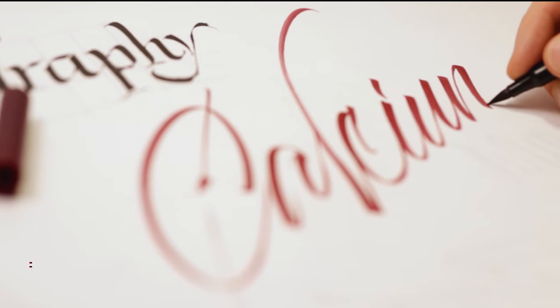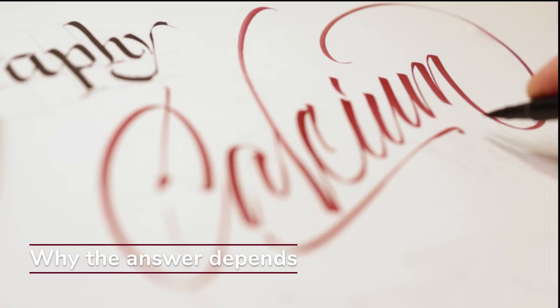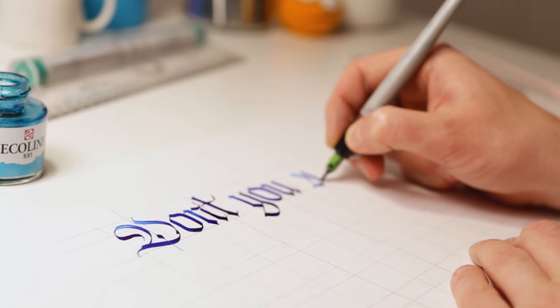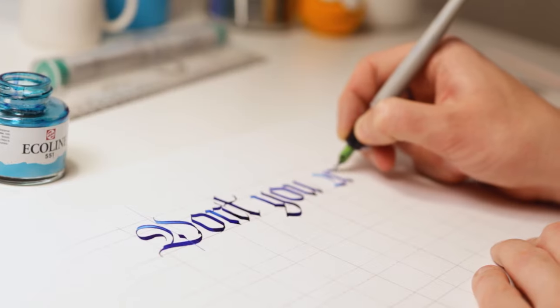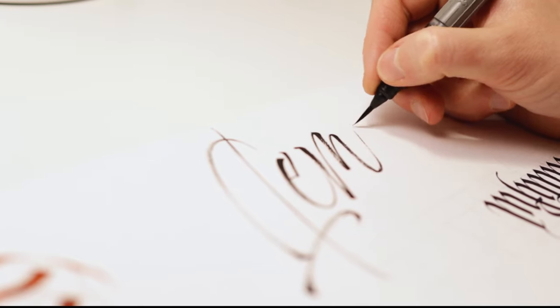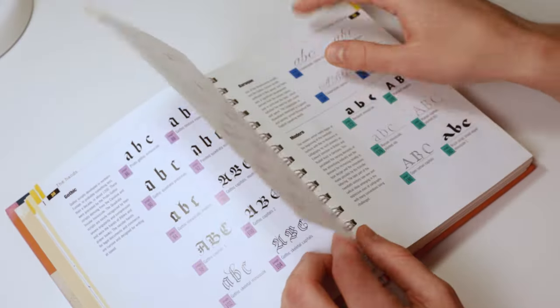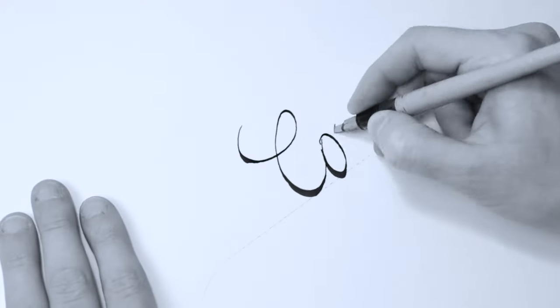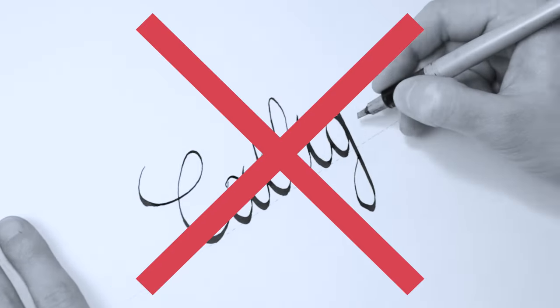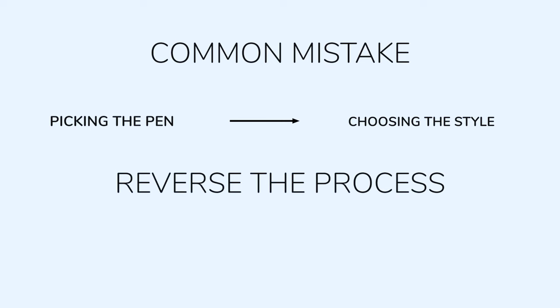Before I start listing a bunch of calligraphy pens randomly, let me explain why the best calligraphy pen may be different depending on who you ask. Imagine someone asking you, what is the best instrument for music? You would probably wonder, well, what type of music are we talking about exactly? The same thing goes for calligraphy. Think of calligraphy as an umbrella term with a whole bunch of different scripts, aka styles, sitting underneath. A common mistake I see people making is that they first pick a cool, fancy-looking pen, and then they start thinking about what calligraphy style it is that they want to learn. But what if the pen that you picked isn't really suitable for the style you want to practice? That's why I recommend reversing the process.